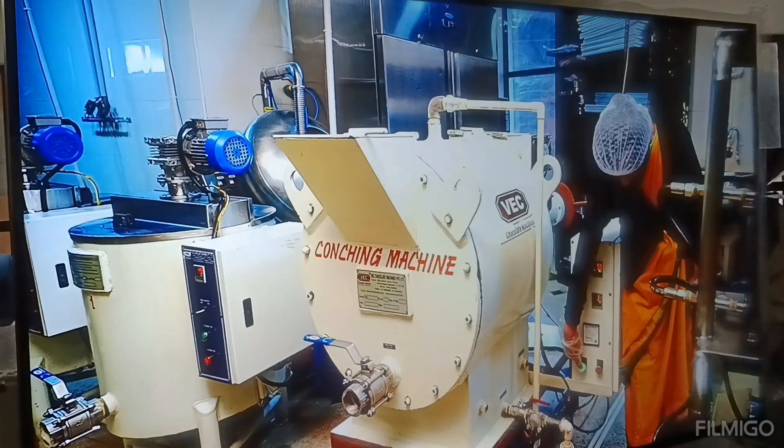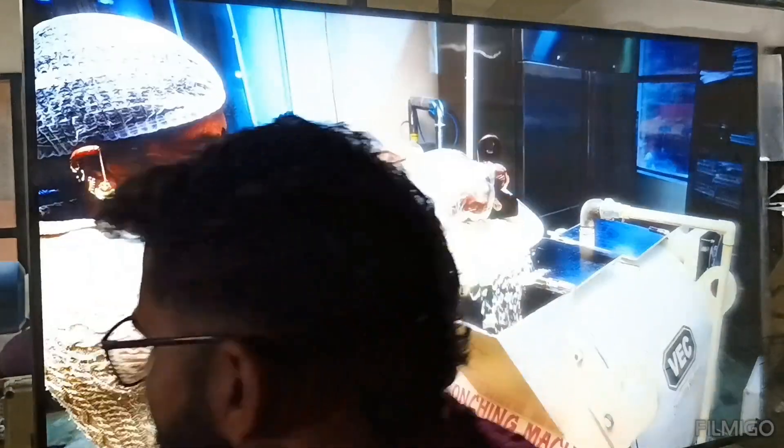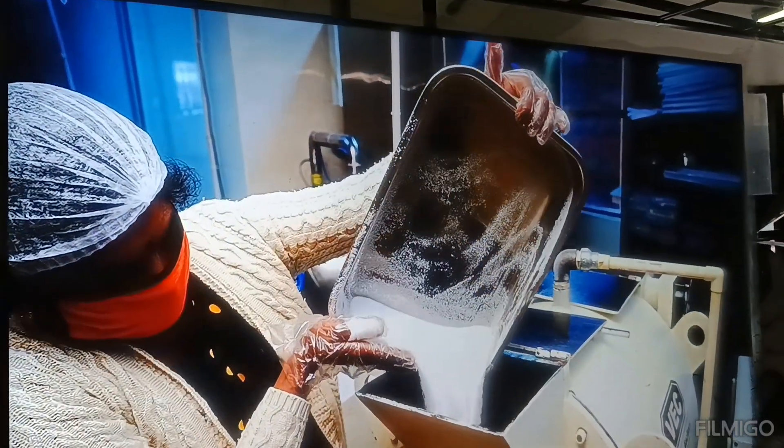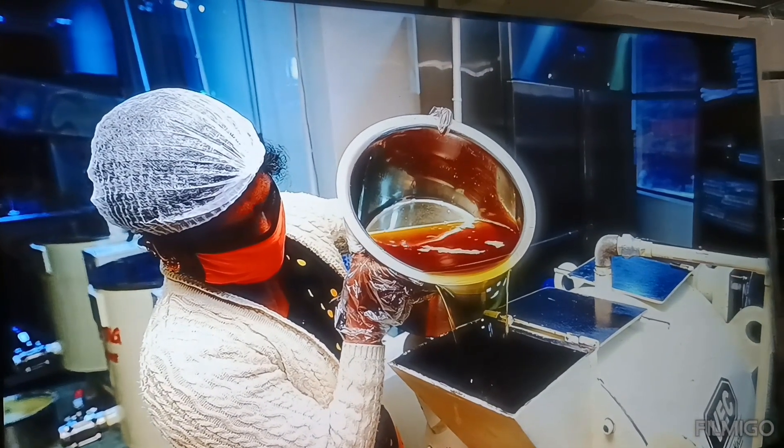In the preparation of milk chocolate, 15 kilograms of cocoa mass, 15 kilograms of milk powder, 48 kilograms of sugar, and 22 kilograms of cocoa butter are added.